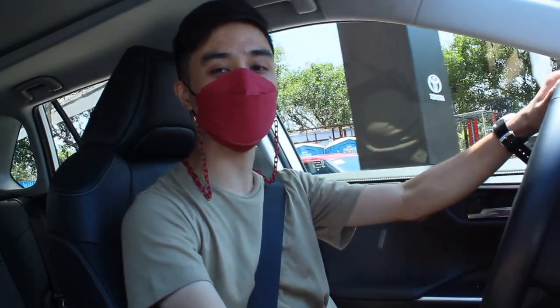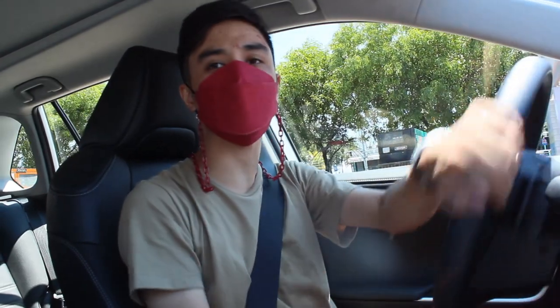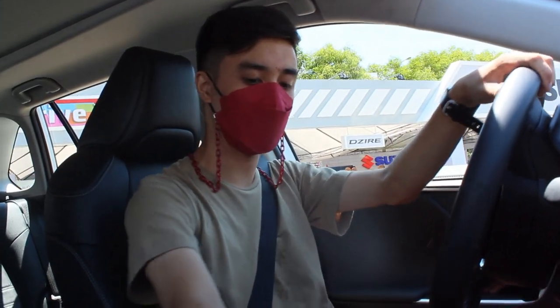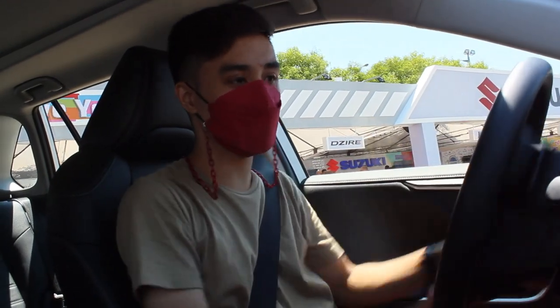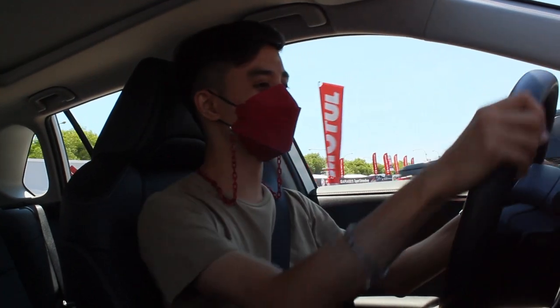A lot of people told me this RAV4 is crazy — even crazier than the Corolla GRS. You have a telescopic steering wheel, and this steering wheel is really, really light. Despite being a hybrid with a CVT, this has a manual mode. And there are three drive modes: Eco, Normal, and Sport.